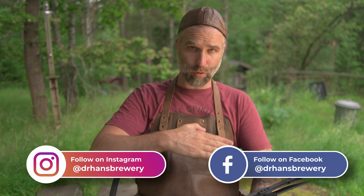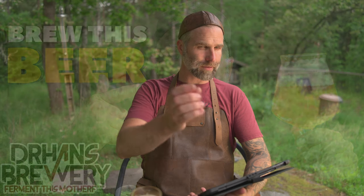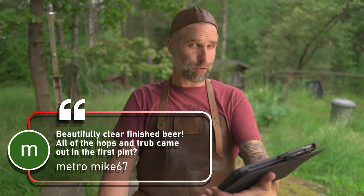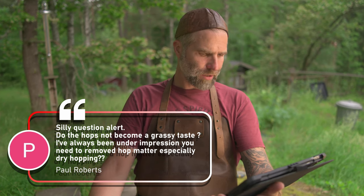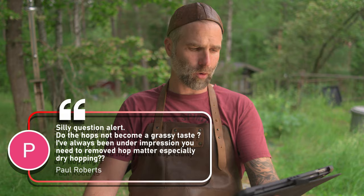I will link down below to all the videos that these questions come from. First question is from the Shake and Brew, and I think we have two questions here we could probably answer at the same time. Metro Mike 67: 'Beautiful clear finished beer, all of the hops and trub came out in the first pint.' Paul Roberts asks: 'Do the hops not become a grassy taste? I've always been under the impression you need to remove hop matter, especially dry hopping.' In the Shake and Brew I used a floating pickup with a filter and I left everything in the keg, so it will stay there until the keg is finished.